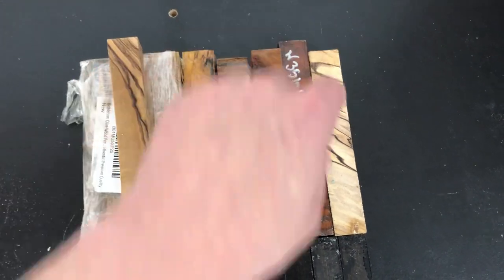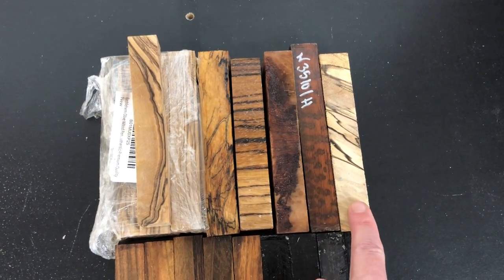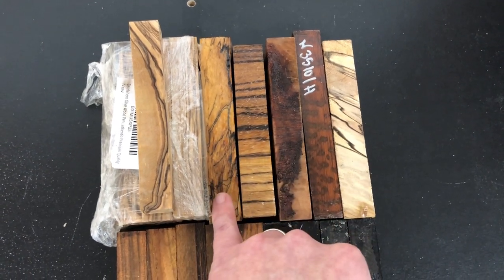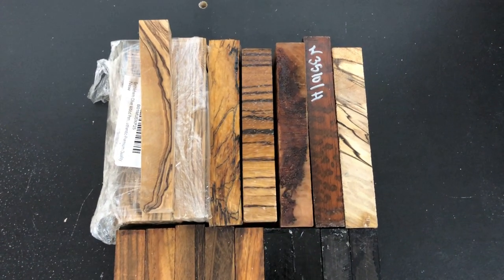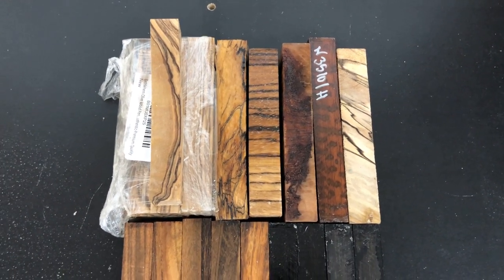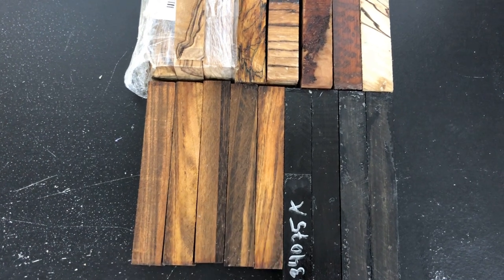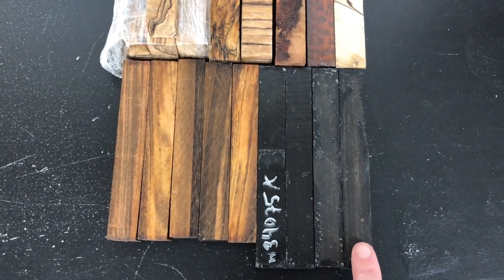Next is snake wood, also known as zebra wood. This is a piece of spalted beech — spalting is these little lines going through the wood, which is actually a fungal growth that gives it that look. And then we have tiger wood, which is one of mine and Stephanie's favorites. The ones you can barely see because they're black on a black background are ebony.